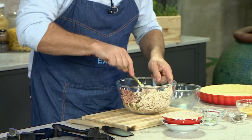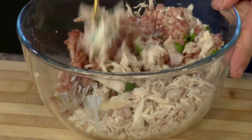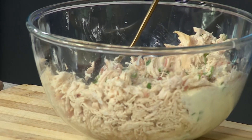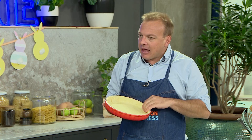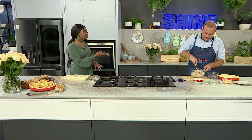Give that a good mix and bring it all together, then pop it straight into your pie dish. What I love about this is that it can be done a day, two days, or even three days before your party — whenever you're entertaining. I've got a quiche mold here lined with puff pastry on the base.